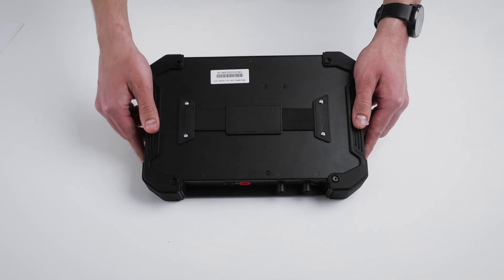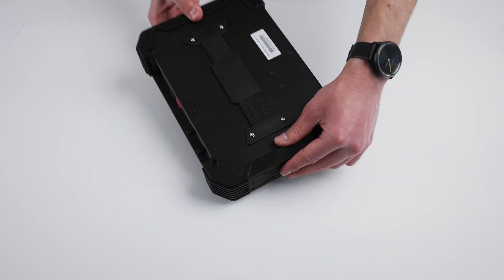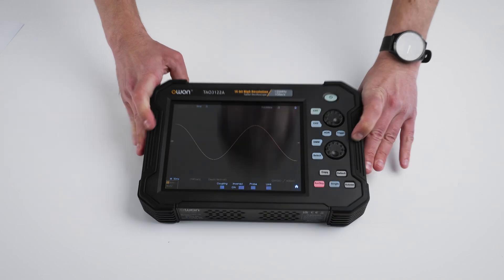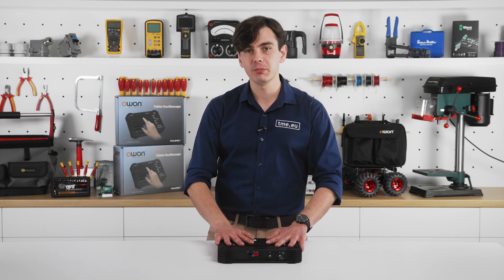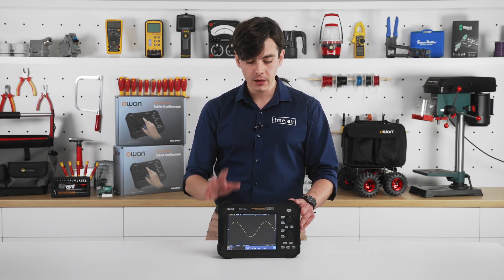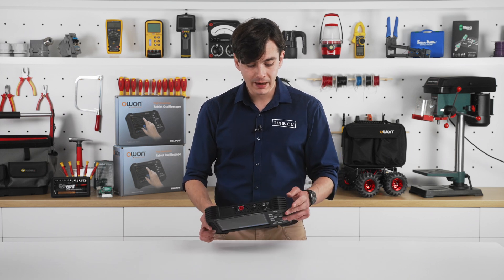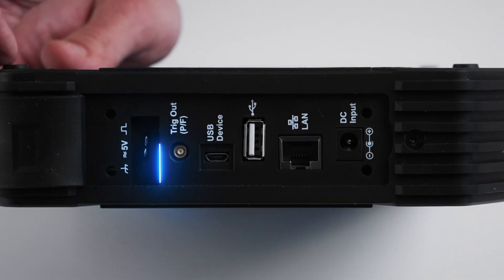On the back, there's a strap with which you can secure the scope in your hand. It is made of aluminum, and on the sides there are plastic covers to provide extra grip and protection. Notice that it has a very low profile, so none of the buttons is pressed even if it's lying upside down, and there are no sharp edges. Probe terminals are located at the top, and on the side we have the other ports, including the probe compensation signal, trigger signal output or pass-fail output, micro-USB to connect the PC, USB-A port to save waveforms, ethernet port for the network, and power.